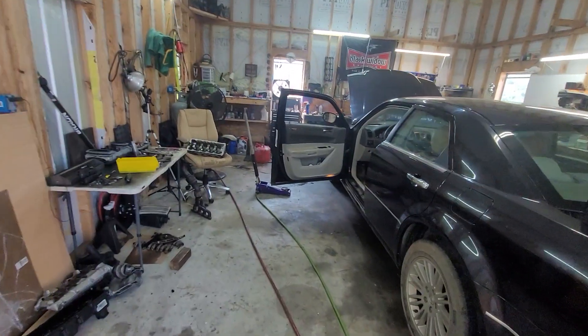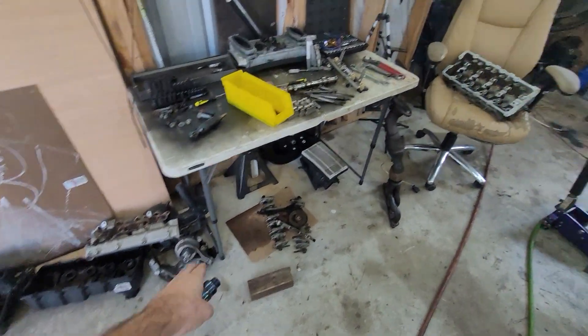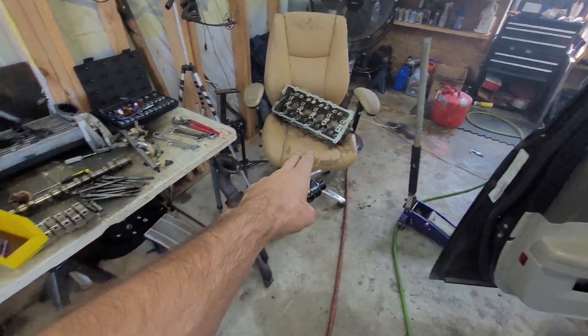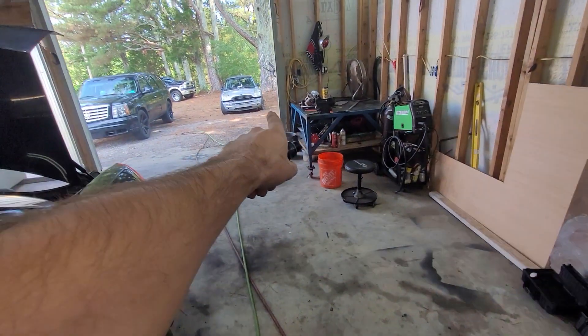Alright, we're back here at Robert Motor Sports. We've got this Mini Cooper tour head gasket repair and we're gonna go ahead and put an oil cooler on that thing. She's sitting right yonder.